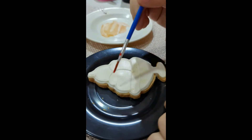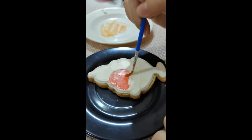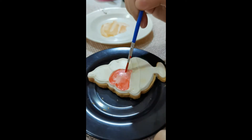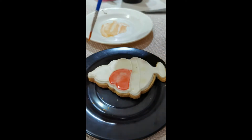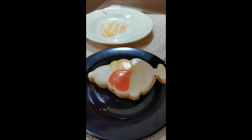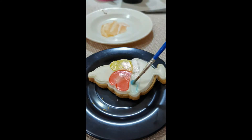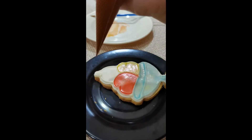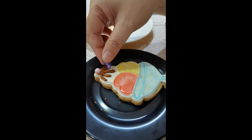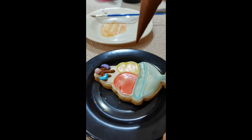Now let's decorate this chocolate sundae cookie. We're going to color one portion red, then the other portion yellow, and we're coloring the bottom portion blue. Then we're going to use the royal icing to add chocolate drips — because a chocolate sundae has chocolate drips all over it, right? Then we're going to use sprinkles to place some more decorations on the cookie.